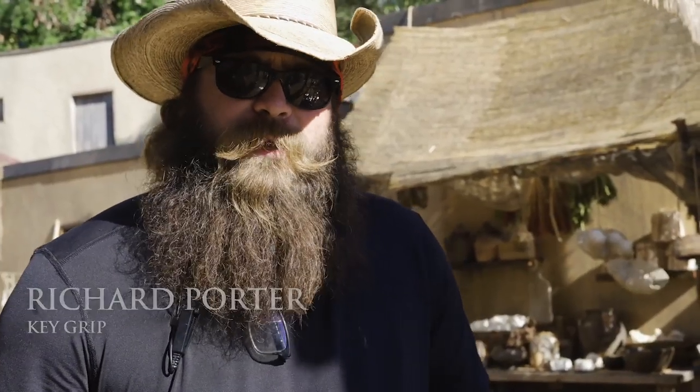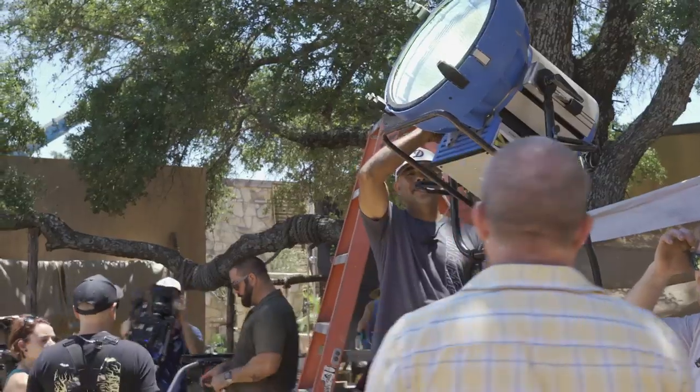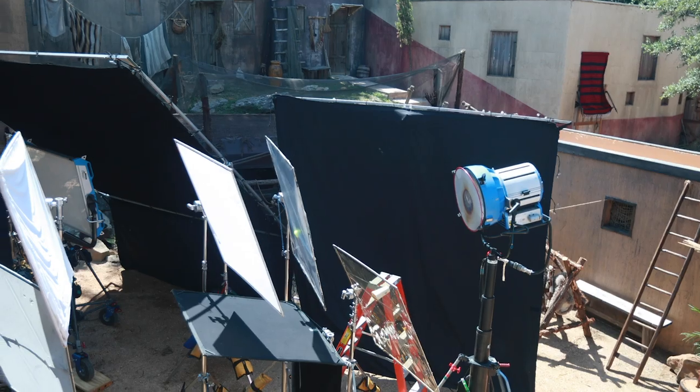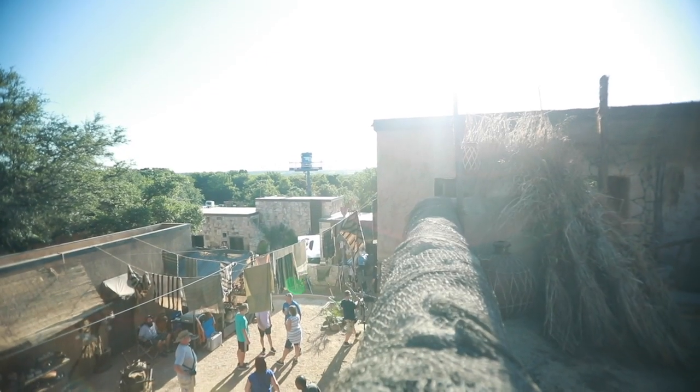What grips do is we augment all light, whether manufactured or available. What that means is the electricians provide manufactured light and we would diffuse, shape or scrim that with nets. But we also do that with the sunlight or available light.